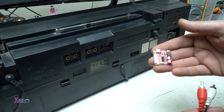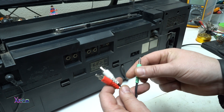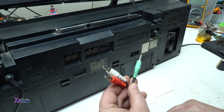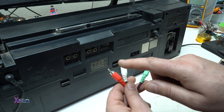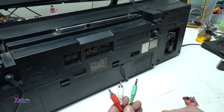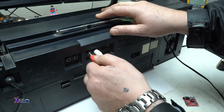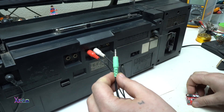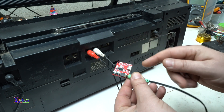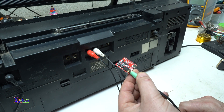Beside the Bluetooth audio receiver module you will need a cable with a male 3.5mm jack on one side and left and right pins. Here on this radio I have a line in — just connect them — and the other side goes directly into the Bluetooth module. Now I'm gonna power it up with 5 volts using a Type-C USB cable.